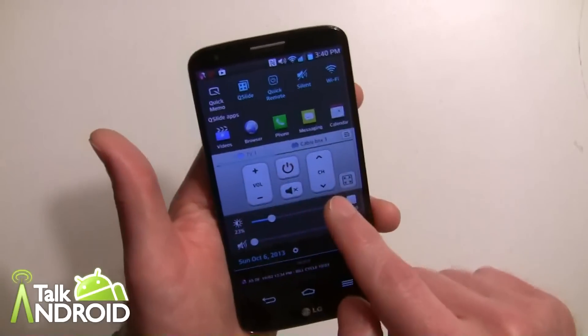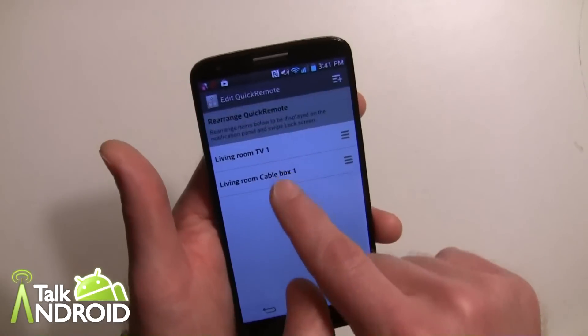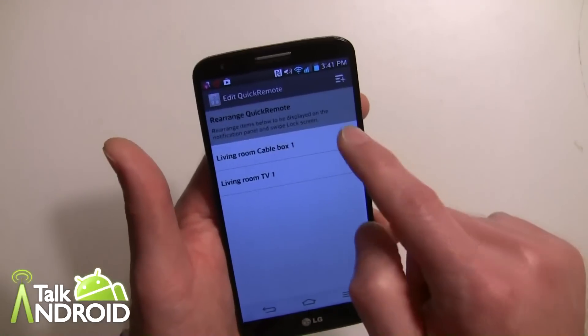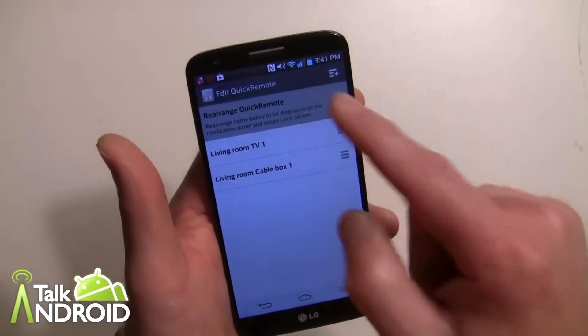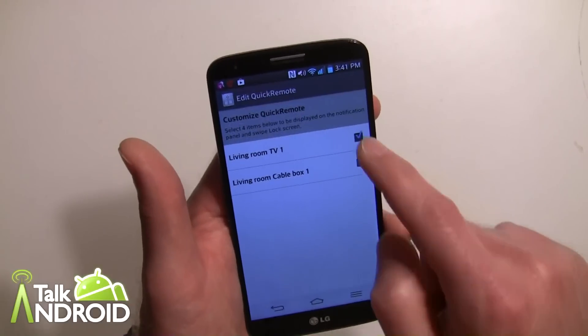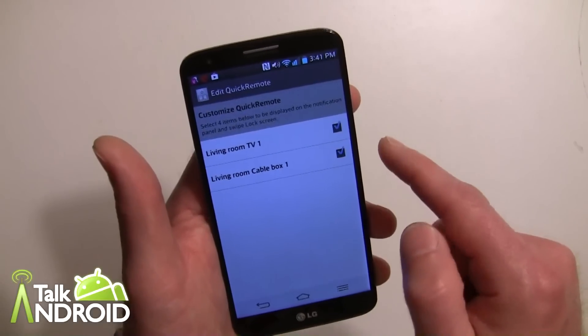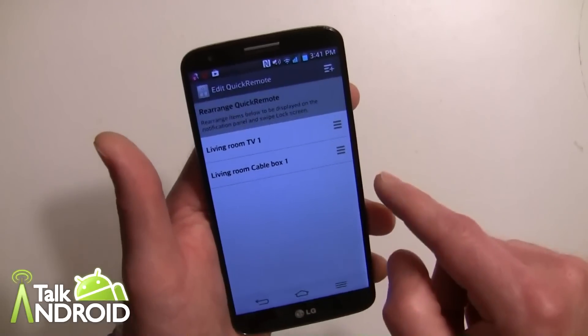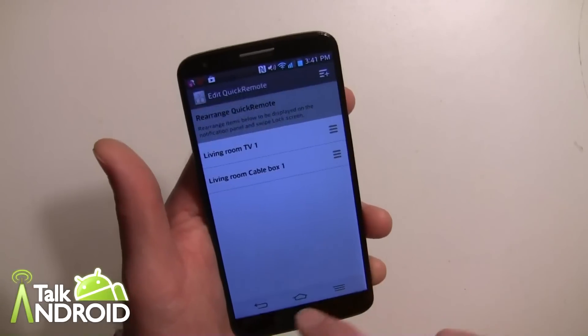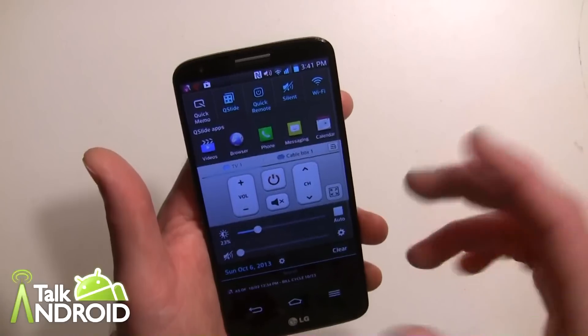You can go in here and hit settings, and you can change the order of devices — if you want the cable box to be first, you know, if you have a bunch of devices. You can even check off devices you don't want shown, like if you just want the cable box and not the TV. So that's pretty cool just by tapping that button.